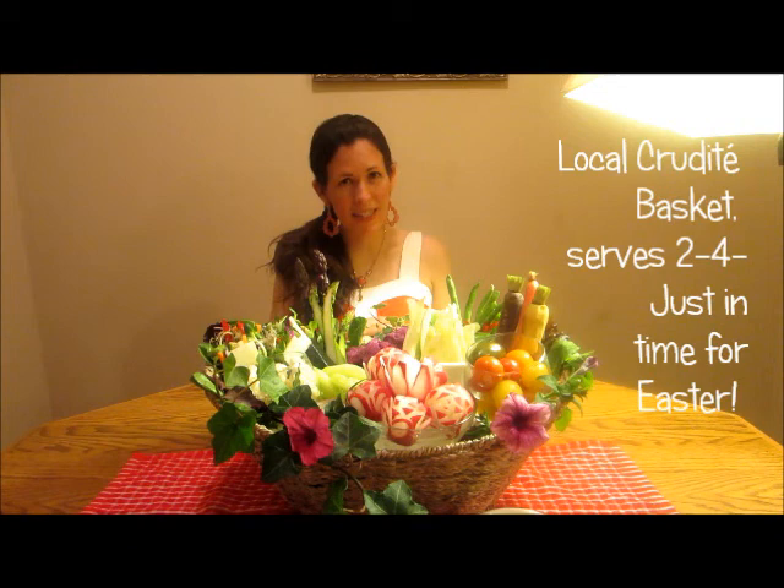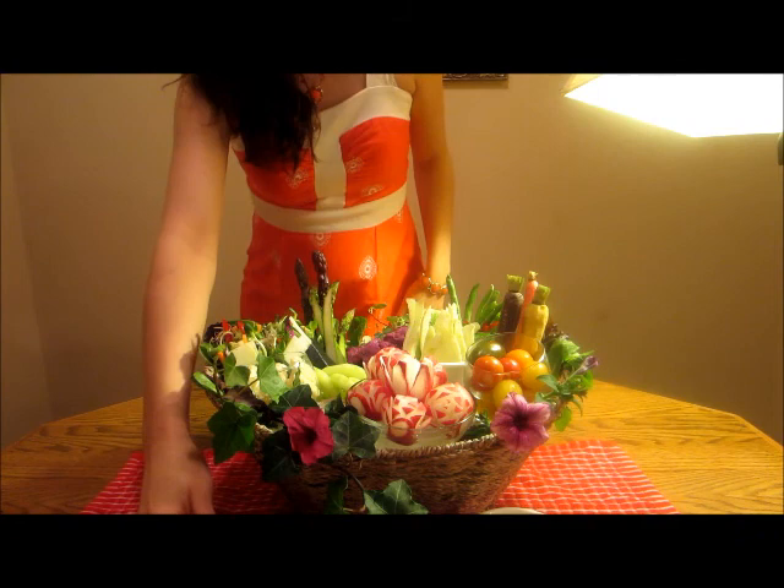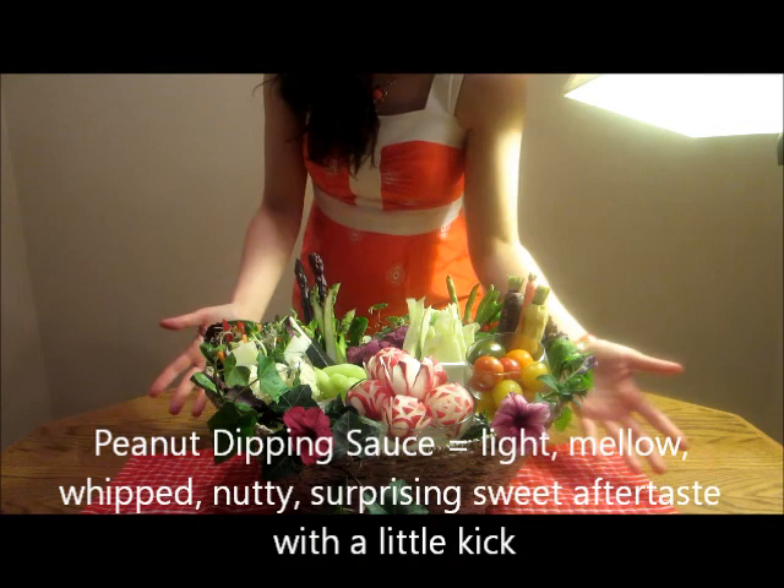And this is a local CSA basket. It has heirloom vegetables. There are two summer rolls we call candles. There's orange ginger sauce, which you might not be able to see, but I'll show you. And then on the right here is peanut butter sauce.